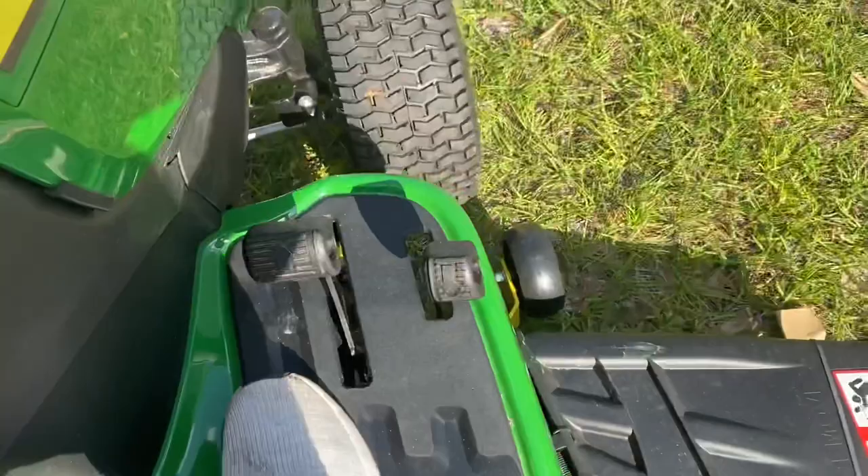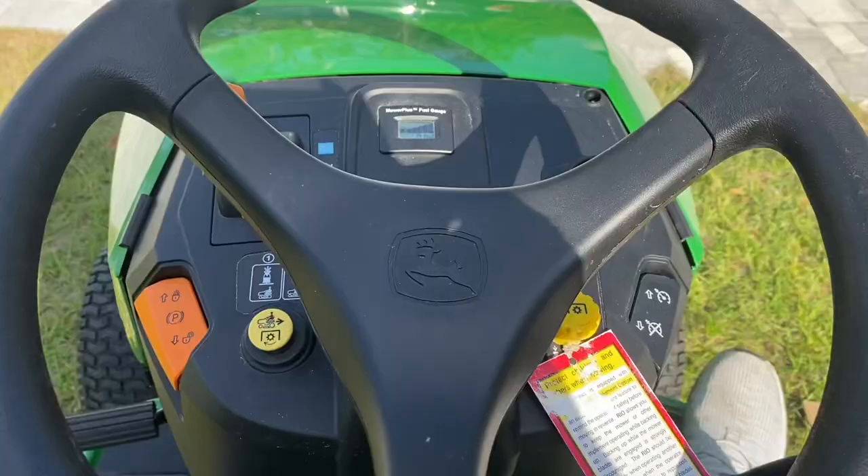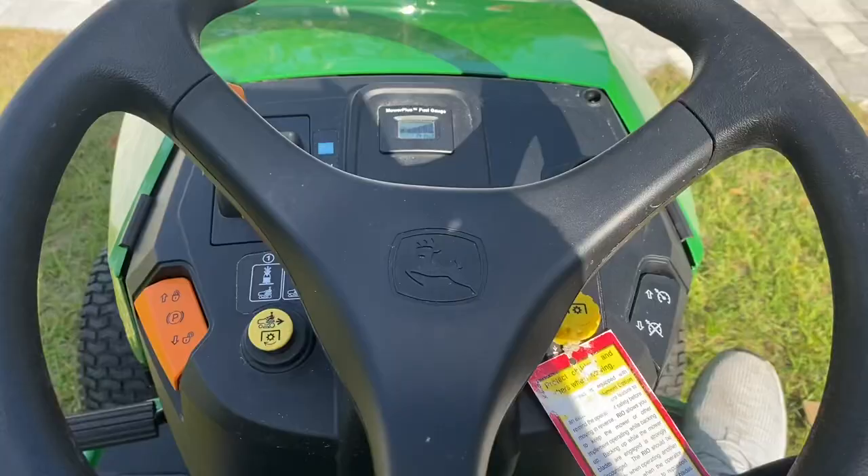Here we're going to look at the pedal controls — this is the forward pedal and this is the reverse. The deck is 40 inches technically at this setting. Not bad, pretty good setup — let's go get a ride.